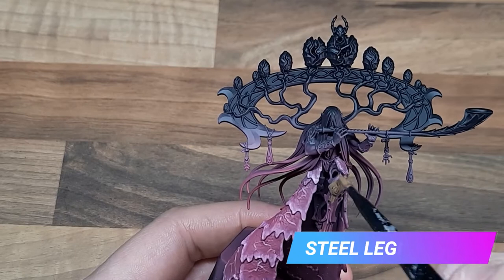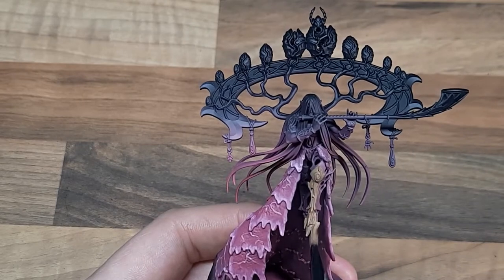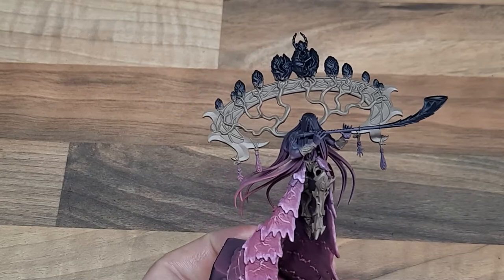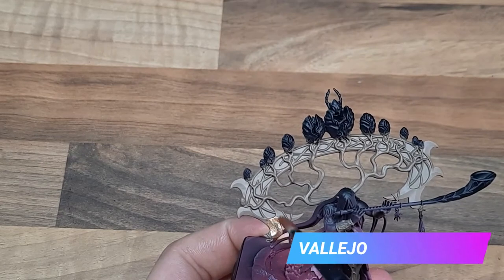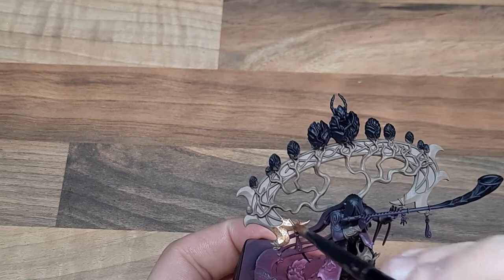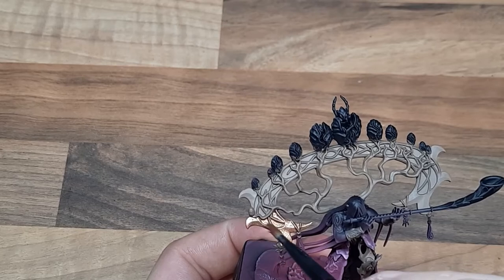For the wood and what will eventually be the golden areas I've applied a base coat of Steel Legion Drab. You can use a fairly large brush here but just be careful not to get it onto the pink. For the headdress I've applied a base coat of Vallejo Brassy Brass. I did originally try to be really careful and go round all the vines but it just turned out to be an absolute faff, so I decided to just paint straight over them and then tidied up the wood afterwards.